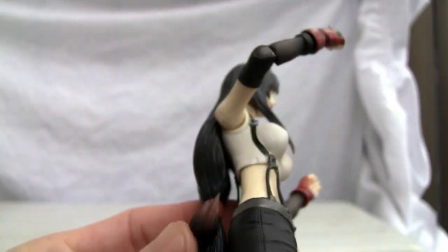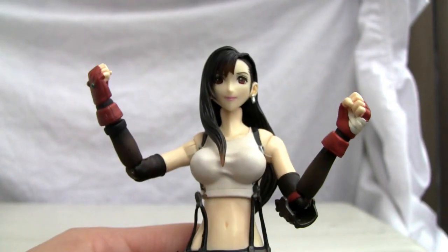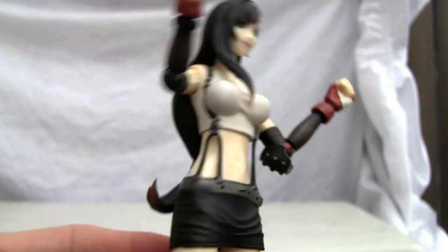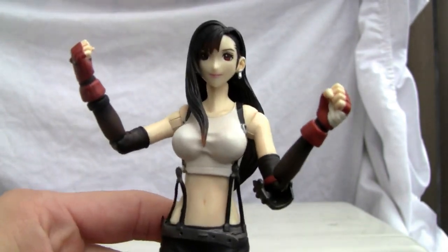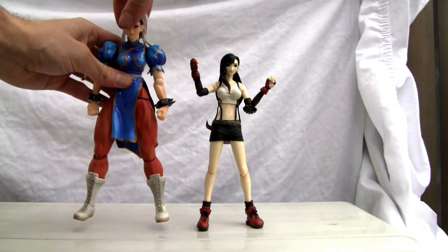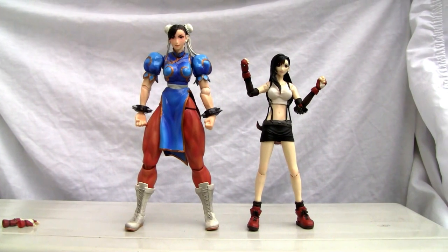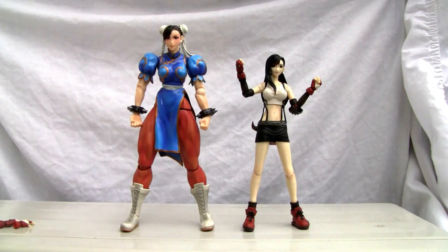It's not bad, but the figure hasn't sold me. The lack of articulation is disappointing. It is kind of short for back in the day — seven and a quarter inches. It has earrings as well, so a good amount of detailing. It's a starting point for the Square Enix Play Arts line — you got to start somewhere. Let me compare her with Chun Li just to give you a size comparison. Chun Li towers over her — she's only seven and a quarter inches tall and Chun Li is about eight and a half. I'll give her a six and a half out of ten. That's all I got YouTubers, and I'll catch you all next time.